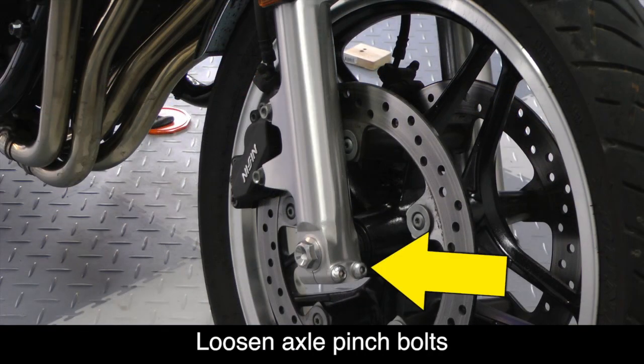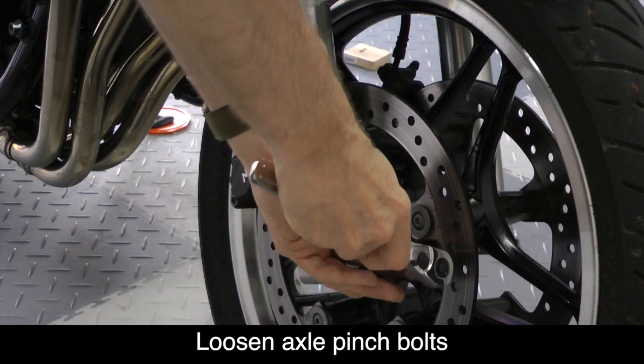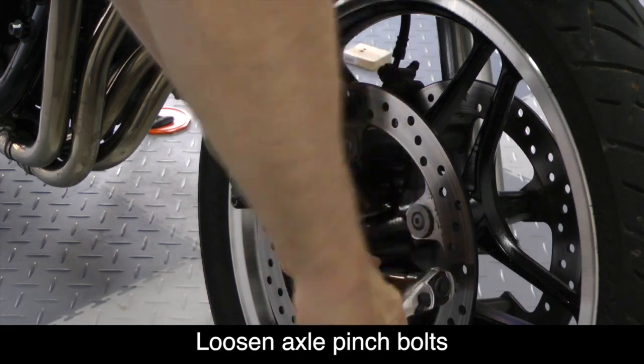At the bottom of each front fork are two axle pinch bolts. You'll need to loosen these using a 6mm Allen socket.